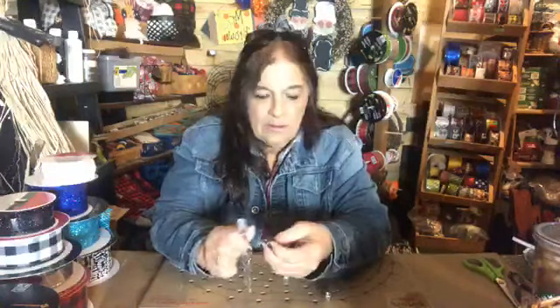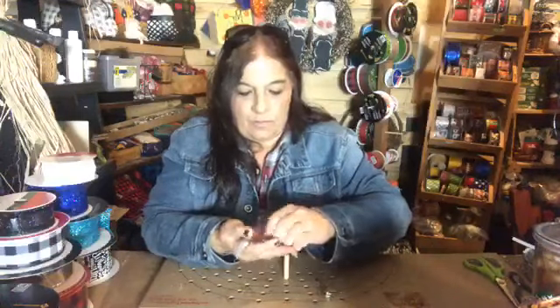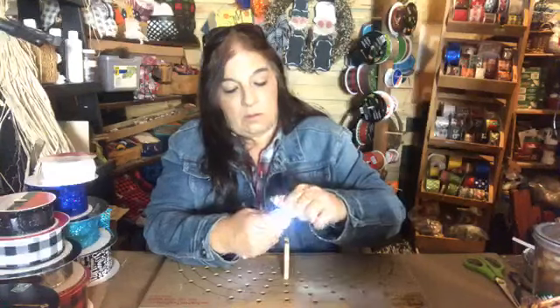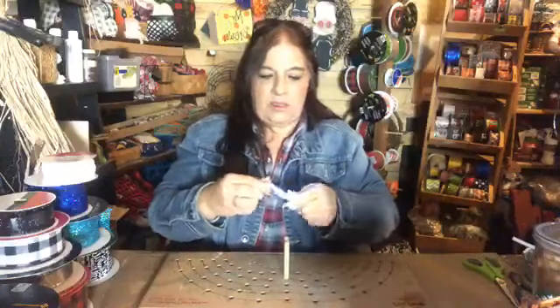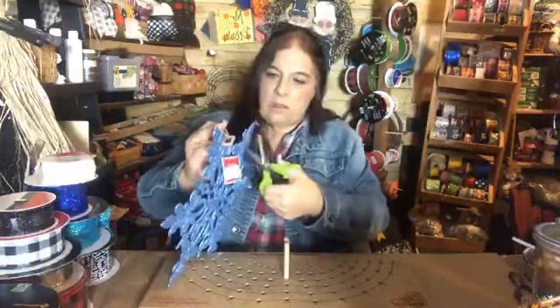I didn't see which way you put these in, but let's just try it this way — if it doesn't work I'll flip them. I'm not going to run the battery down. The first year I did these I didn't leave the hanger on, but I'm going to leave it on this time just in case people want to use it.